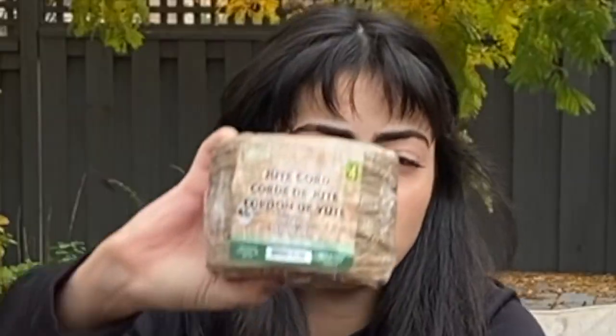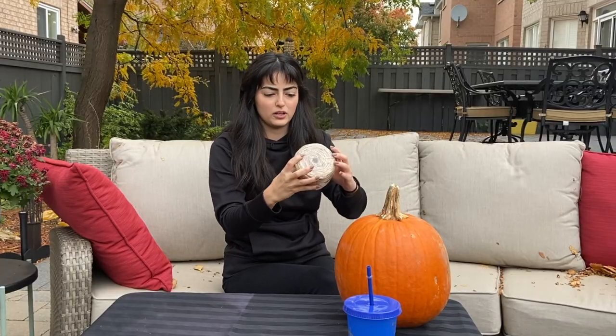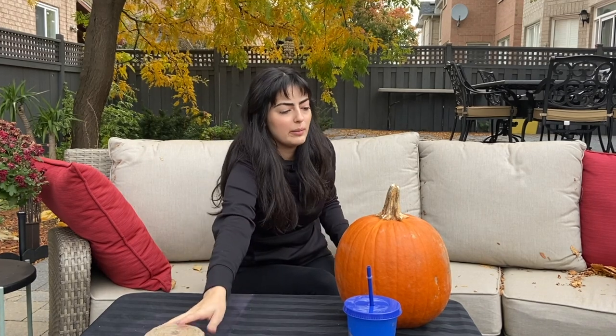When I went to Dollarama I found jute cord. It was four dollars? It was Dollarama, I thought it was one dollar.